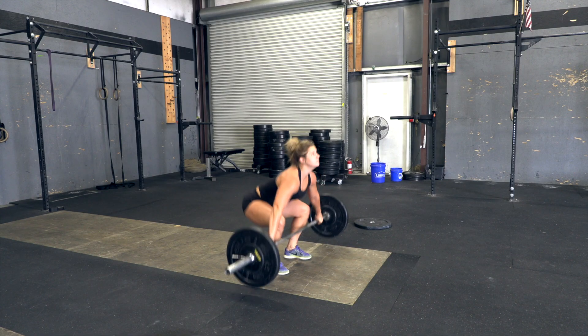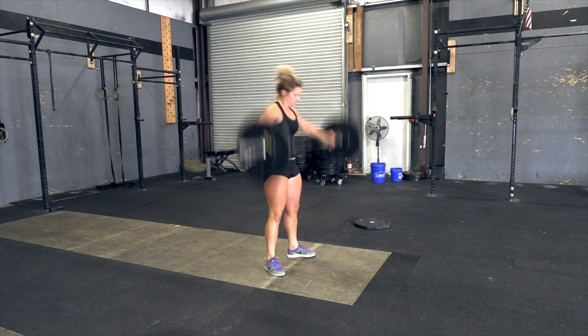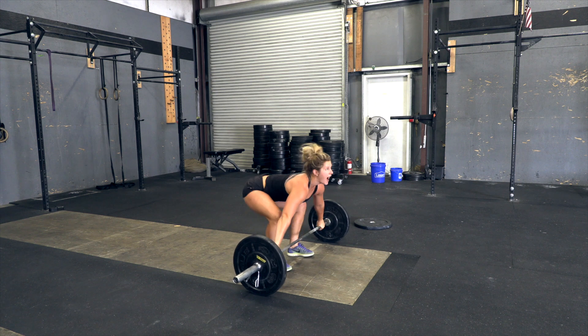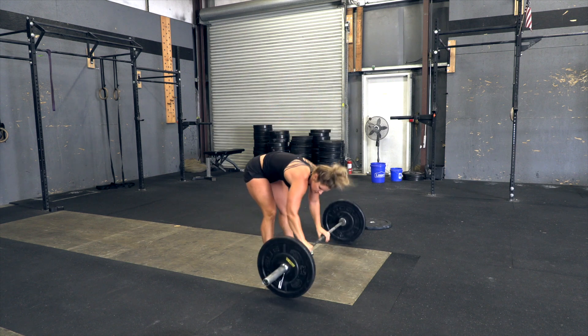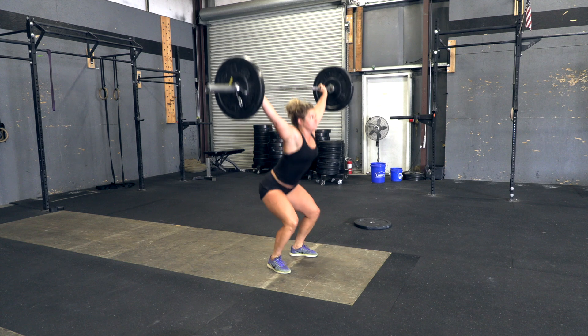Snatch. The barbell begins on the ground and must be lifted overhead in one motion. The rep is complete when the barbell comes to full lockout overhead with the hips, knees, and arms fully extended. Power snatches are permitted.